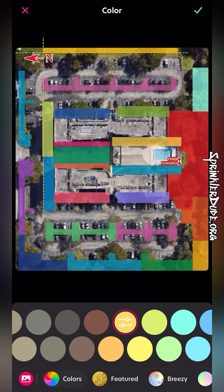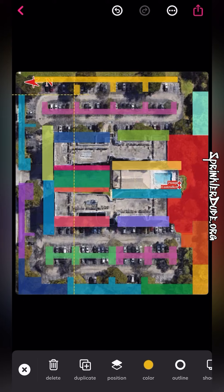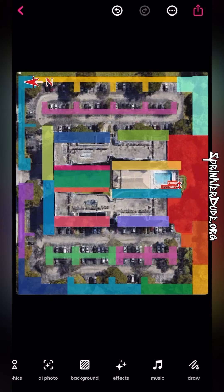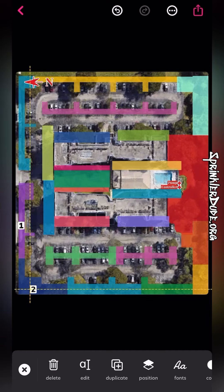Now I could have spent a lot more time making these shapes exactly the size of the areas — you can see how the green at the top next to the big red square is overlapping. I could have made that a little bit more clean if I spent more time on this. This entire thing actually took me a good 30 minutes to put together, and then I sped it up for this video.